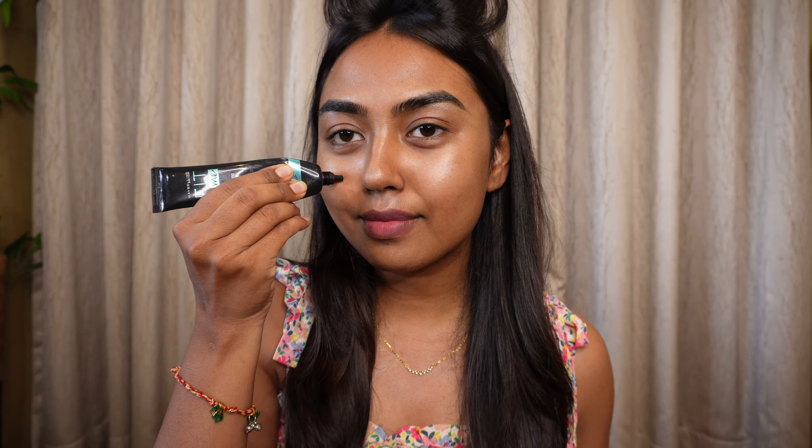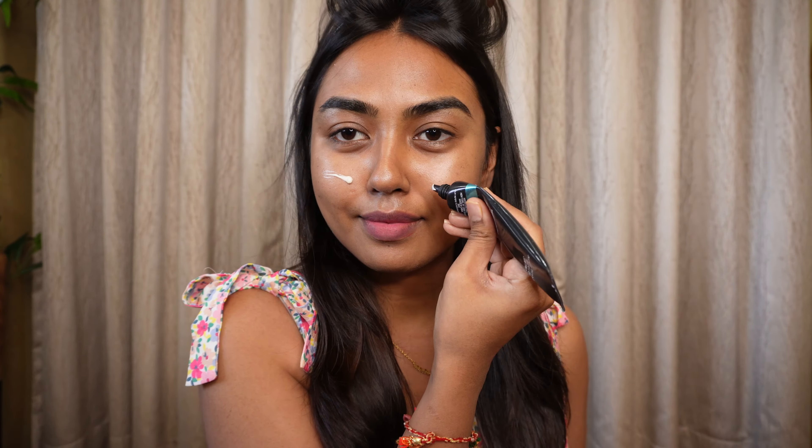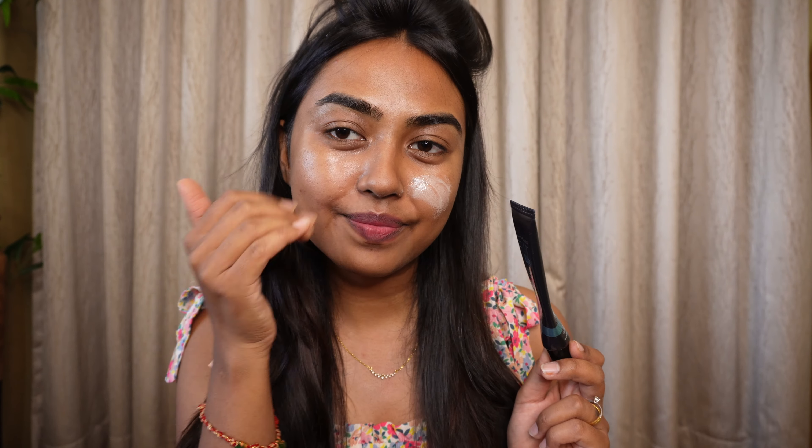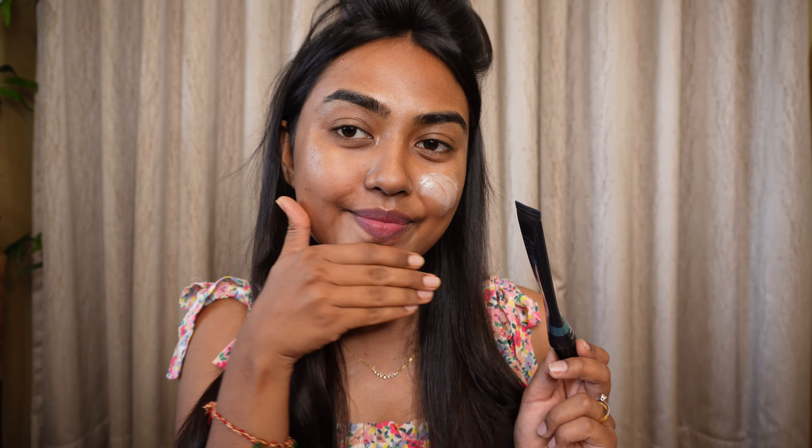For my primer, don't forget to use a good mattifying primer because the summer heat is killing us. You need a good primer that's going to lock your base in place. I'm using the one from Maybelline — I really love this one. It moisturizes as well as mattifies and elongates the wear time of your base.